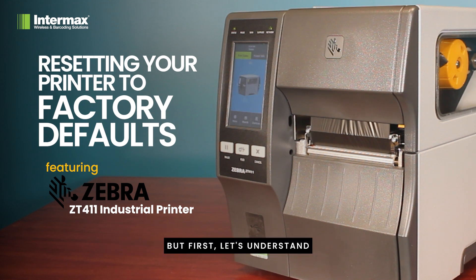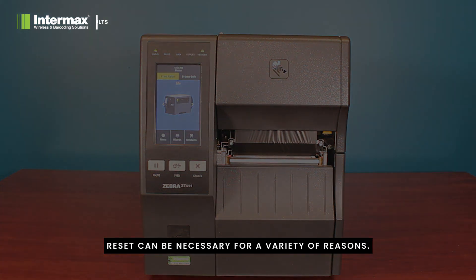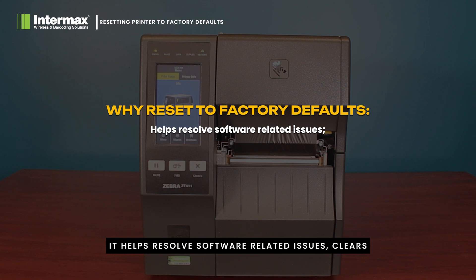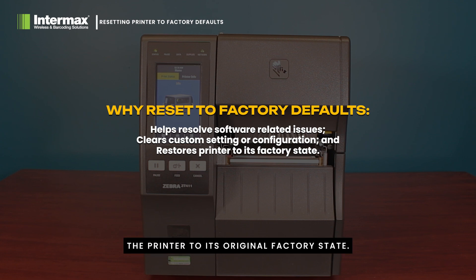But first, let's understand why you might need to do this. A factory reset can be necessary for a variety of reasons. It helps resolve software-related issues, clears any custom settings or configurations, and restores the printer to its original factory state. So if you're encountering persistent errors, experiencing connectivity problems, or simply want a fresh start with default settings, a factory reset is often the best way to go.